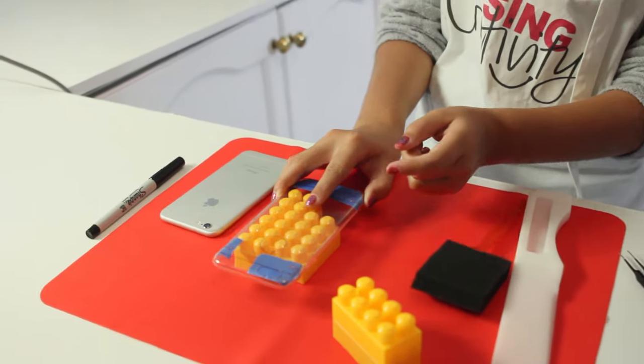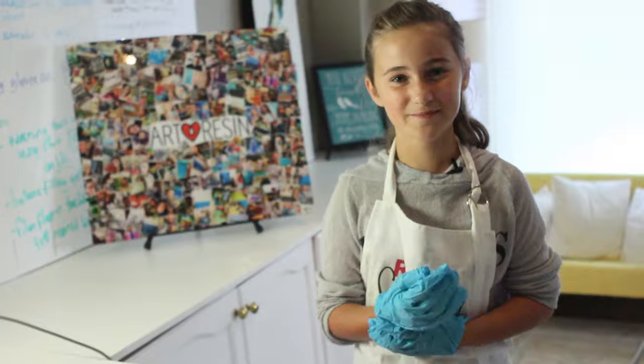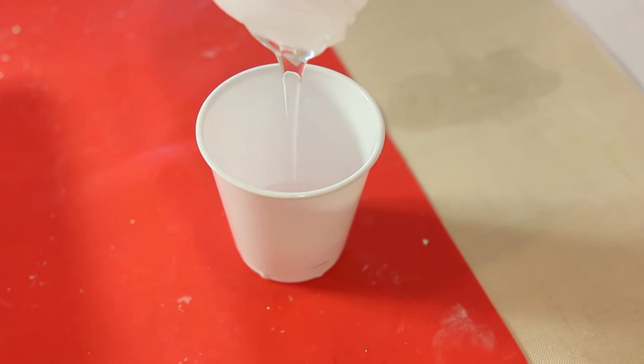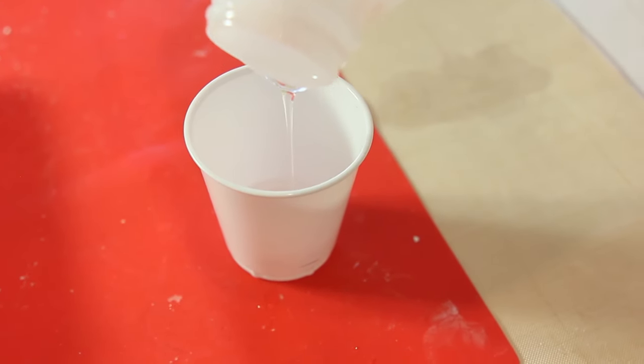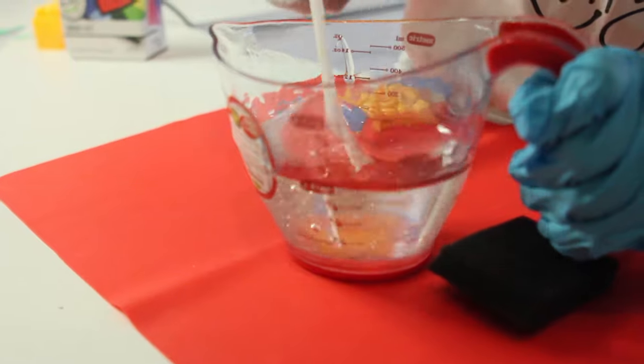After you've taped everything, now we are going to mix the art resin together. I poured equal amounts of resin and hardener, so now I have to stir for three minutes. You have to scrape the sides and the bottom.